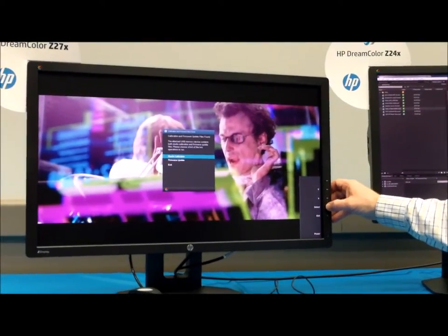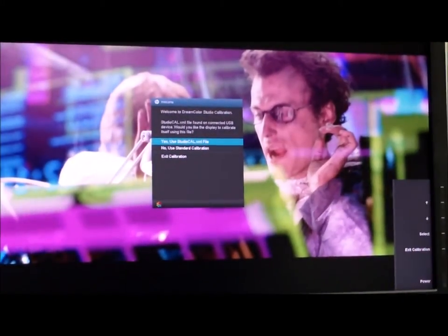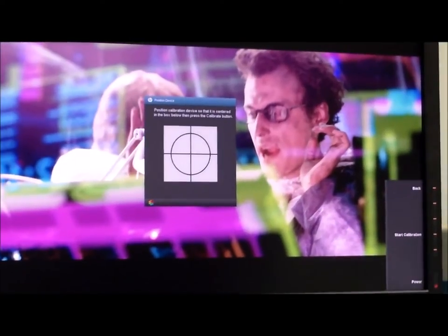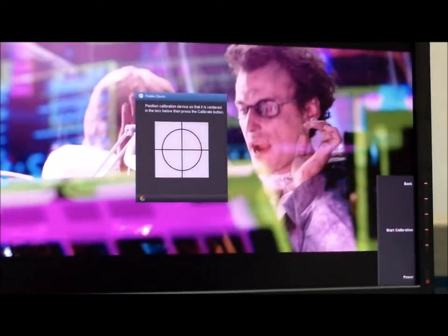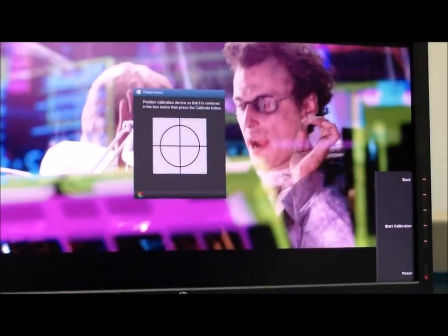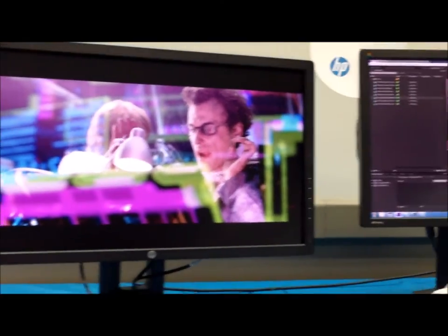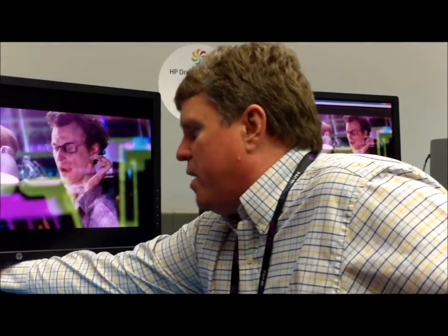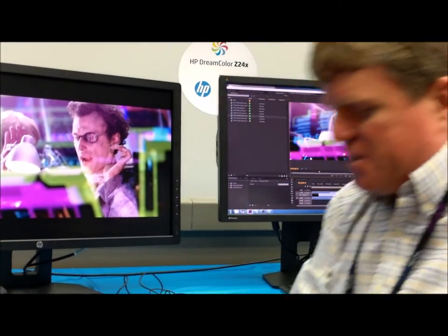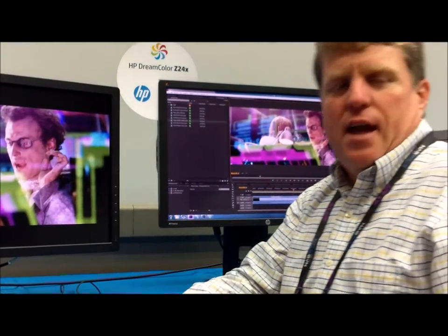This time I'll tell it I want to do studio calibration. It says it found a StudioCal file and asks if I want to use it — I say yes. It checks the file, there were no errors, and now it just says position the instrument. I put the instrument over the target, or if it's a distance device I aim it at the target, and choose start calibration. The whole thing is designed to be very easily repeatable and deployable — I can literally send someone around the facility with a calibration device and a USB stick, walking from monitor to monitor.